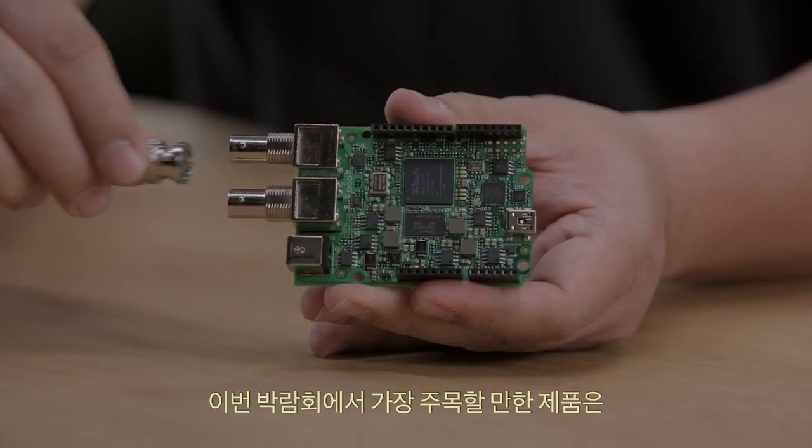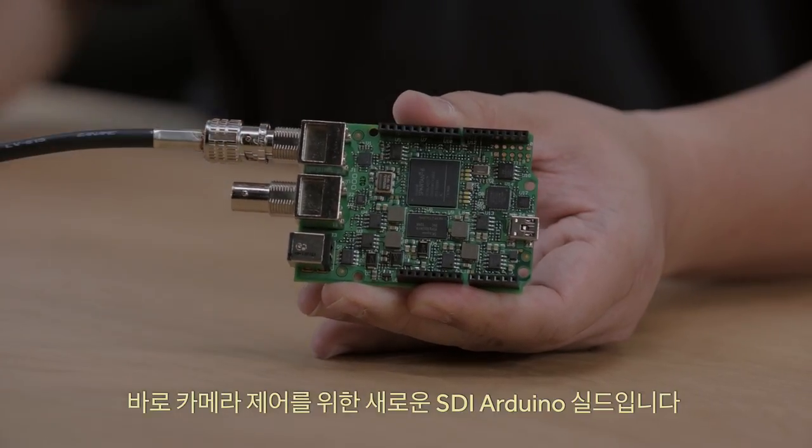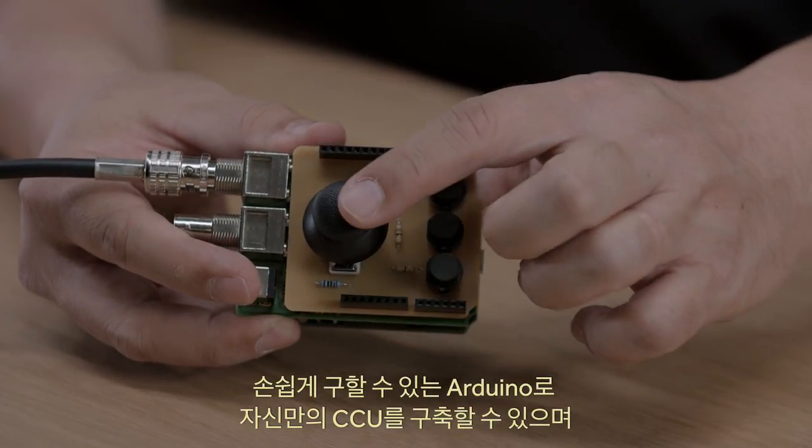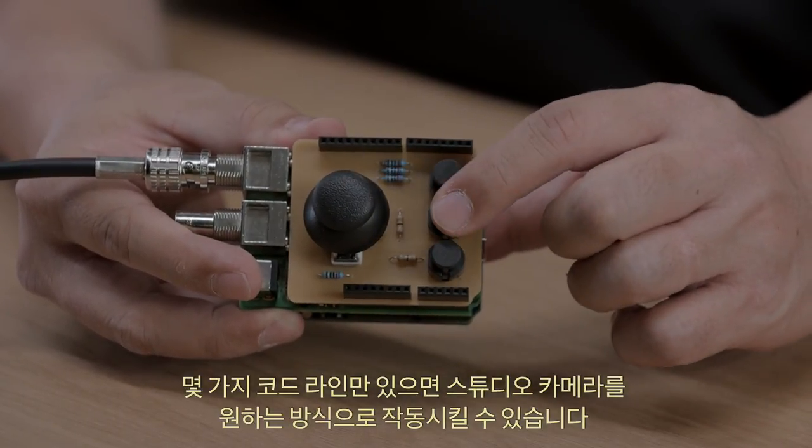One of the really exciting things we've done at the show is a new SDI Arduino shield for camera control. You can use a common Arduino to build your own CCU, and with only a few lines of code you can make our studio cameras do anything you want.